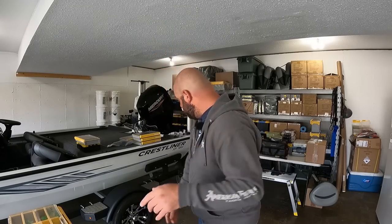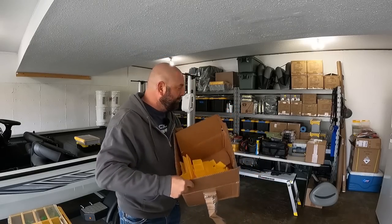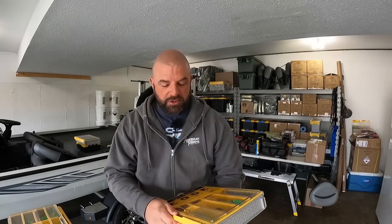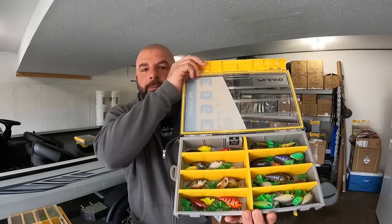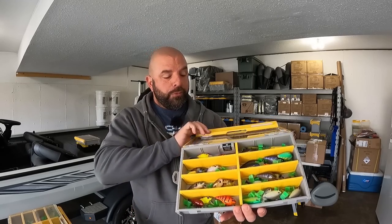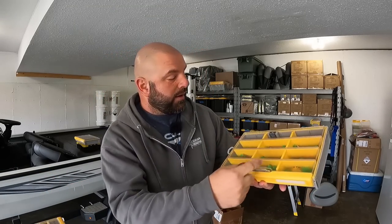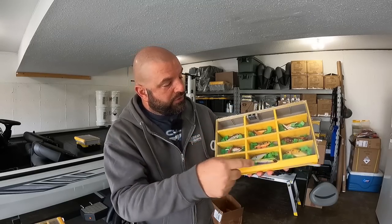I've moved to the Flex boxes for basically everything. The one issue I have with the Flex box is it comes with so many dividers — when you're done setting it up you have a ton left over. But that's not really a bad thing; they give you all the dividers you need to build the box exactly how you want. Here's a box of square bills with just one main divider and three longer ones. And here's a lipless box with two long dividers and a bunch of shorter ones.